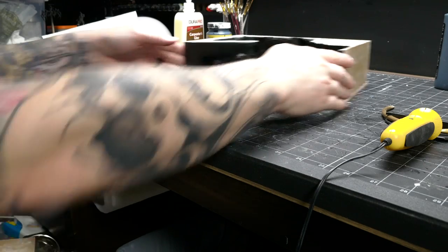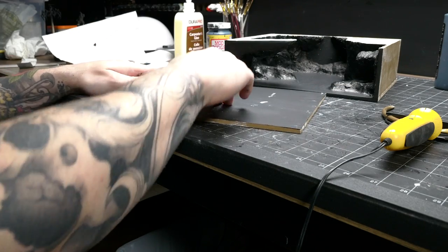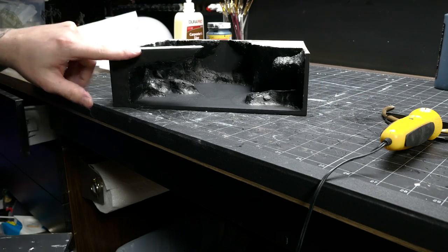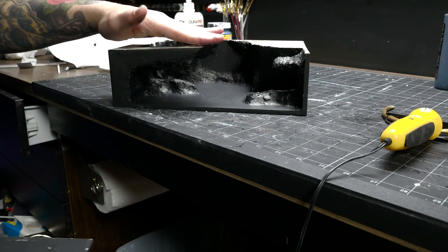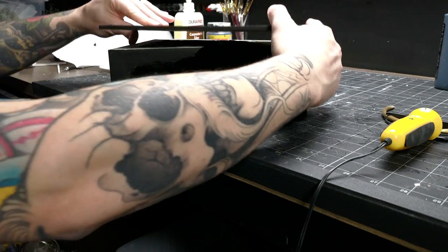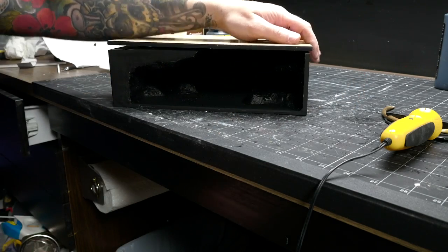There are two slight problems. One is that this MDF with just a coat of black paint has warped a fair bit, which is surprising to me — I didn't think that'd be enough moisture to do that. This here is not 90 degrees anymore. I don't know if that's how it actually went on originally or if it was from the sculpt-a-mold drawing, but the combination of those two things is going to create a very bad scenario when I go to put this together.